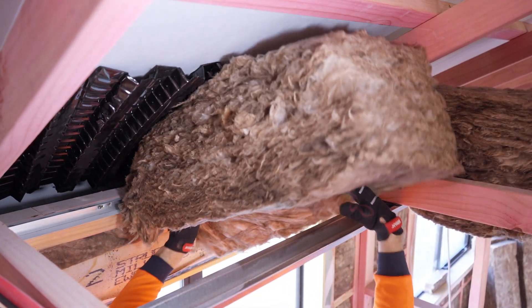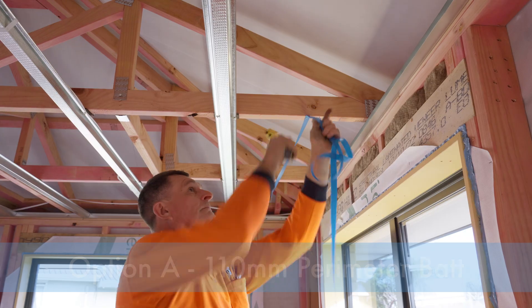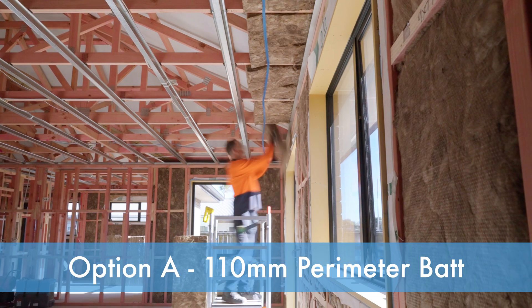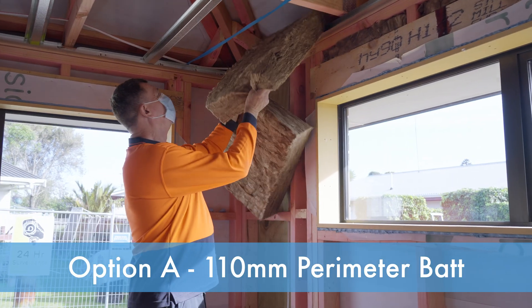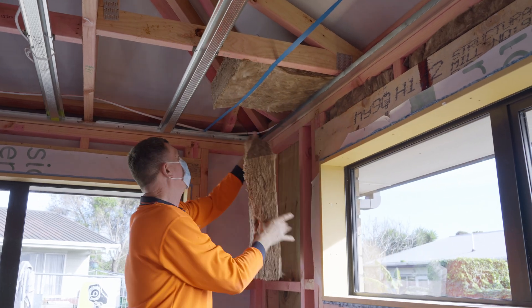This method maintains the separation and ventilation requirements and means that you only have to use one insulation product. Here's an example of the uncompressed perimeter bat being installed to maintain the required 25mm separation. The product has a thermal value designed to comply with the H1 eave requirements.